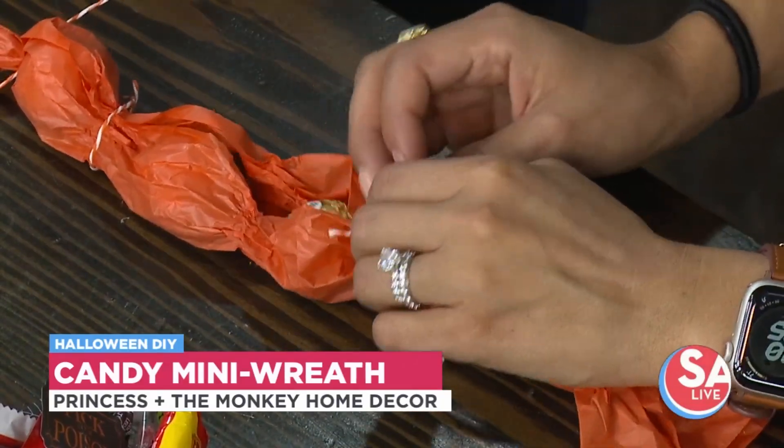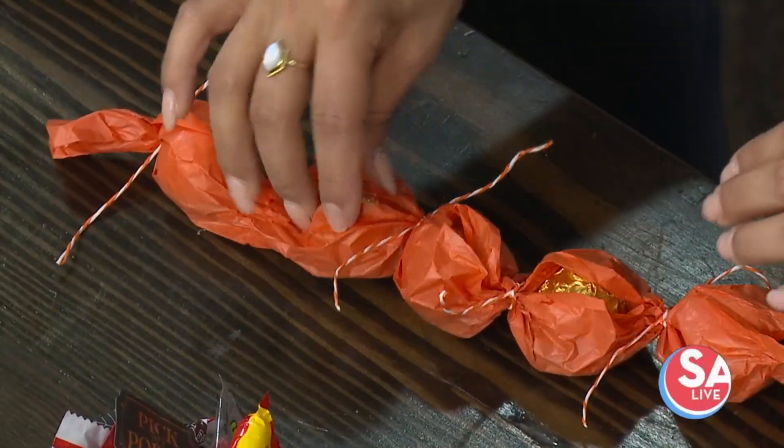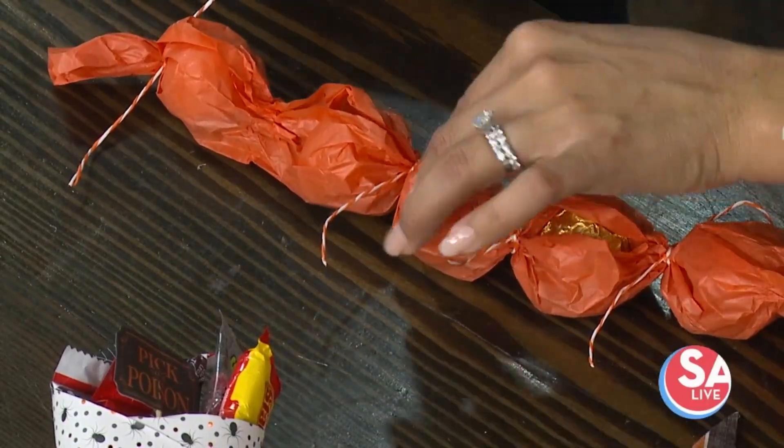With a quick color change, you could do this for anything — Christmas, Valentine's Day, Mother's Day, just about any holiday. It's a nice base and a nice way to take what you already have and make it special for the holidays. And everybody loves these — who doesn't love them?